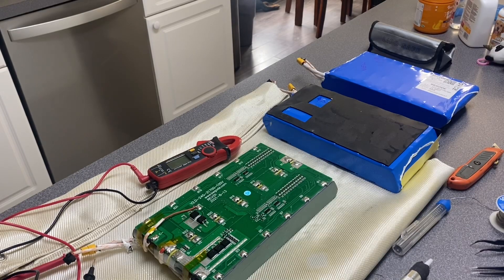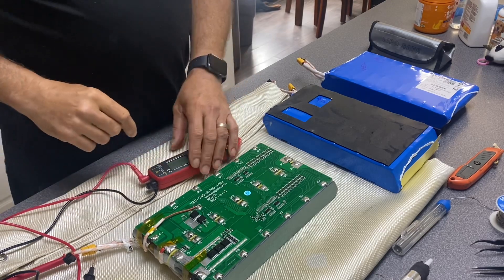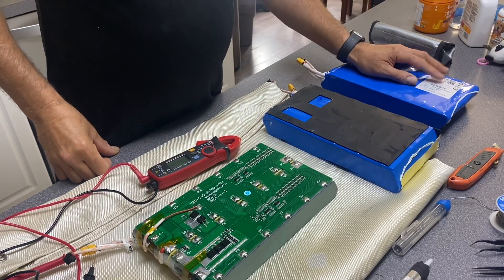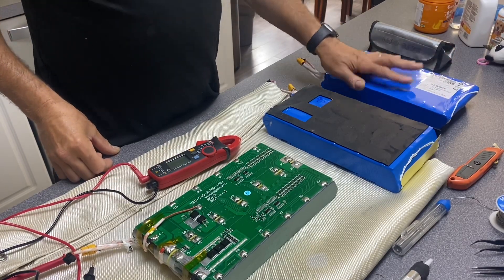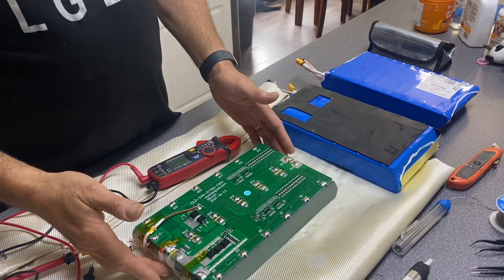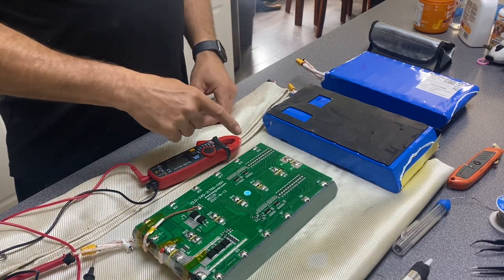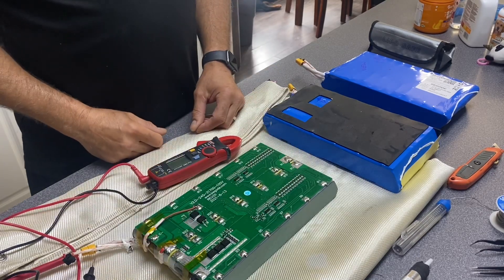I'm going to be replacing the BMS on a Bagoda LG M50LT pack, 900 watt hour. This one I received was bad — I checked the cells and all the cells are within the parameters.